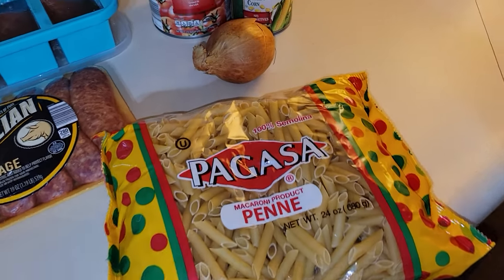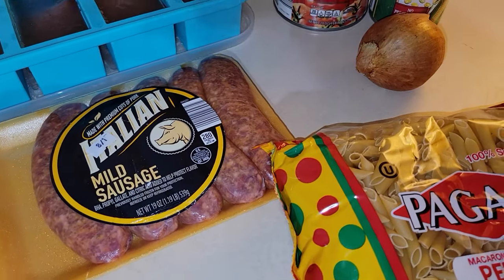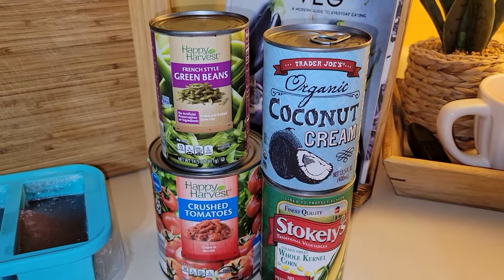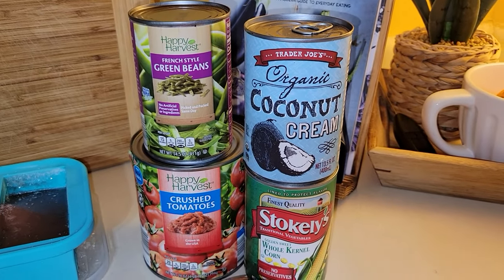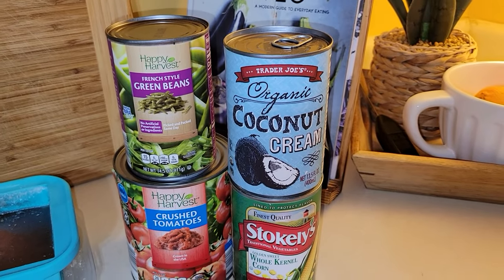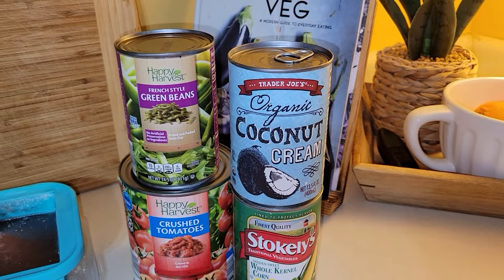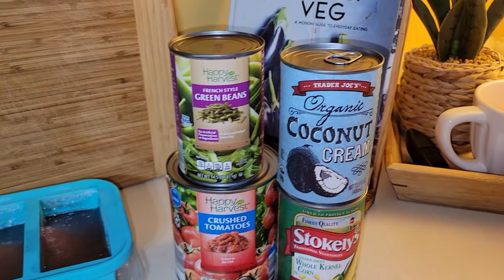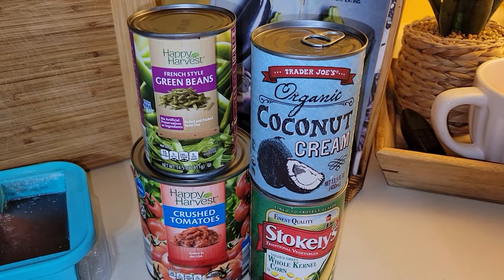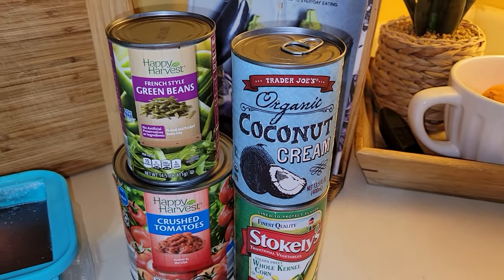We need some pasta. I'm going to use an onion sautéed with the sausage to give it more flavor. I'm using coconut cream because I'm dairy-free, but you could also use milk, heavy whipping cream, or half and half — whatever you prefer. You don't need to make it cream-based; you could just make it broth-based and it will be just as delicious, just a little less heavy.